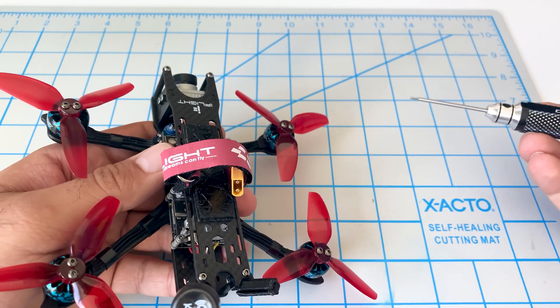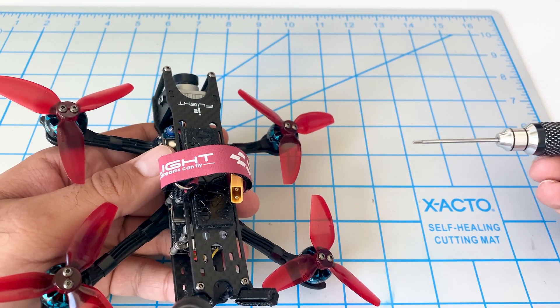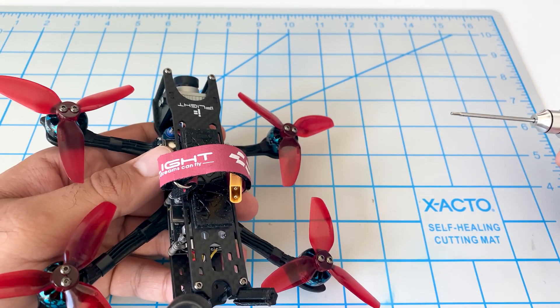The first thing I like to do here is start with something very simple. The simplest thing is to check for any kind of loose screws.